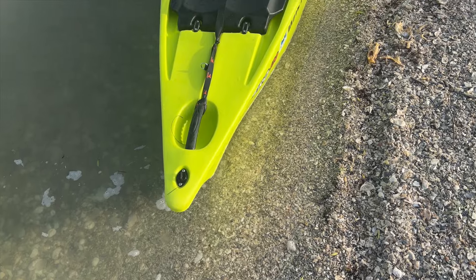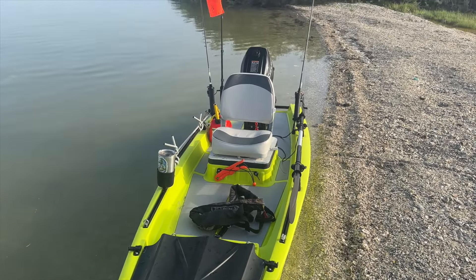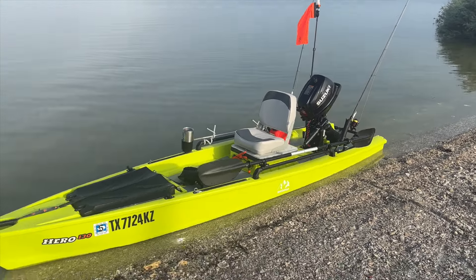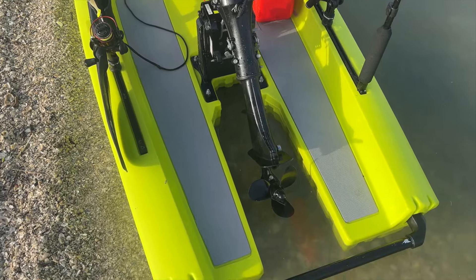My goal with this kayak is to keep it as clutter-free as possible — only add things I need. It does have pretty decent storage under the seat and in the front hatch, and I do have some necessities stored in there.